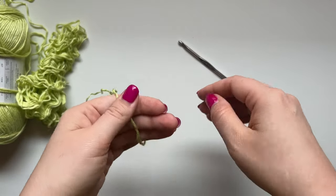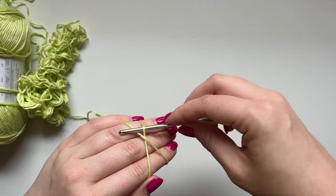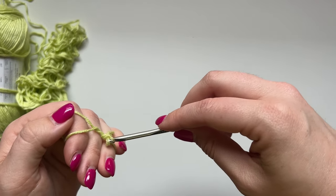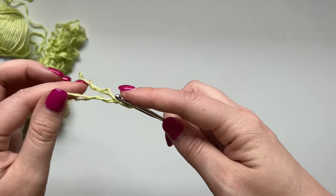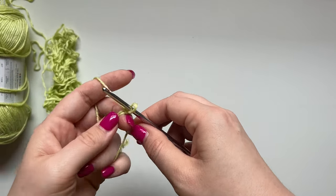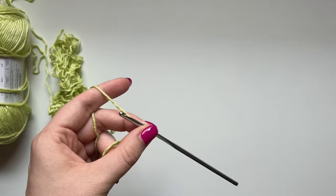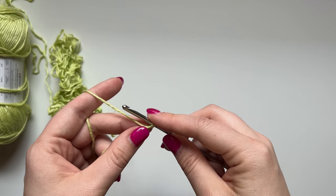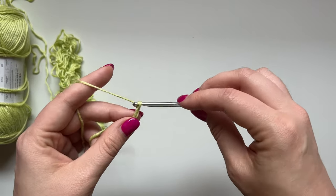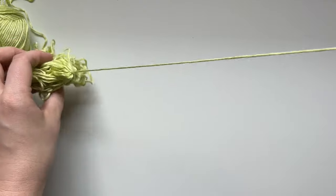We want to make a magic circle, or you can do a chain four slip stitch loop if you prefer that method. I like a magic circle. This yarn can be splitty so just be careful. So now what we're going to do is start each row. The end of each row has either a double crochet or chain three plus an additional chain — I'll show you what that means. We're going to chain four — one, two, three, four — and that counts as a double crochet with a chain one.